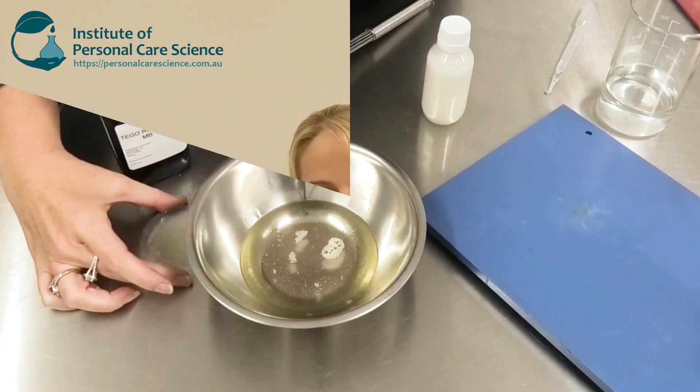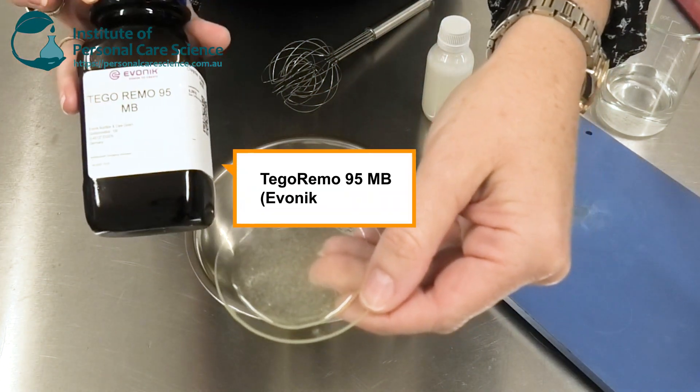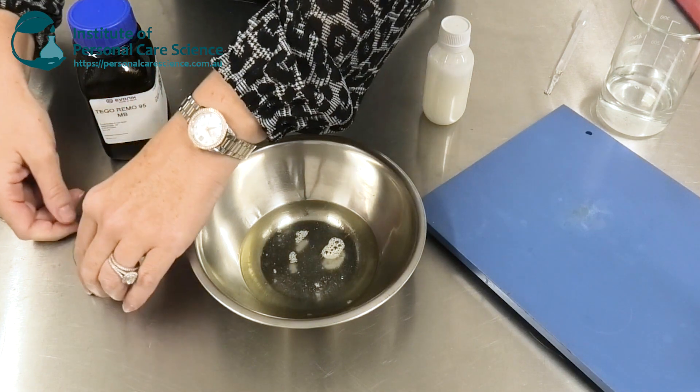Let me show you how it's used. This is the material here — it is Tigo Remo 95 MB by Evonik. This particular material is a super-fatting agent but it also helps increase the viscosity of your surfactant formulas.